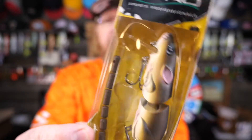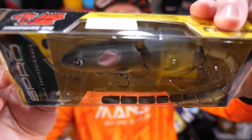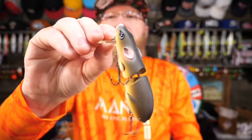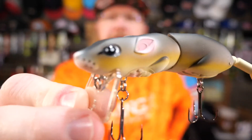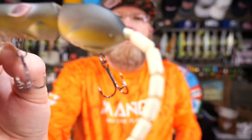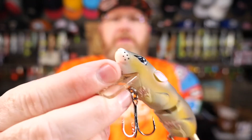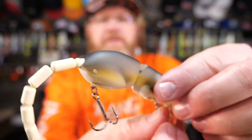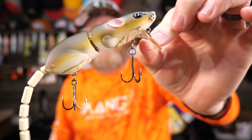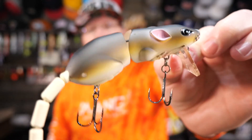I also bought a smaller Spro rat for when times are tough and I really feel like I need to downsize. This is the size 40, and it's a unique color that looks very realistic and lifelike. It only weighs one ounce and it's four inches long. I like the look of it — it definitely looks lifelike and realistic as it's waking through the water. I'm sure it will get a bass's attention. In fact, I've caught fish with this size and smaller, so I'm very confident about this one.